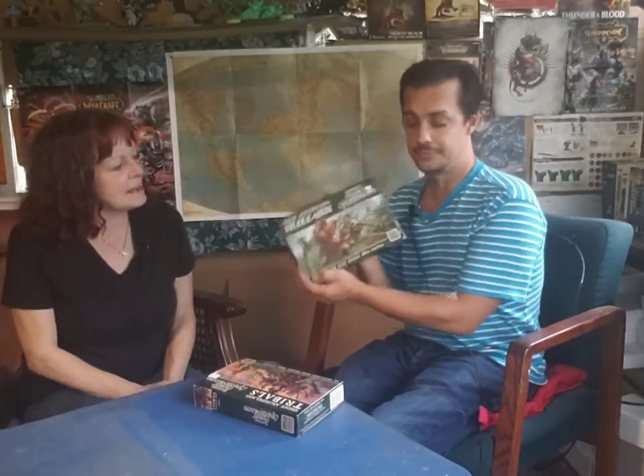Welcome folks to MJ Tabletop Creations and Games. Today we have an unboxing for you for Ghost Archipelago Miniatures. We have Snake Men and Tribals. That's going to be pretty interesting. So now let's go check out what these boxes have.